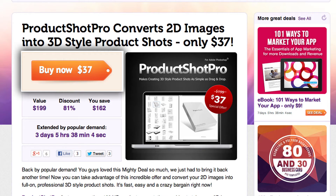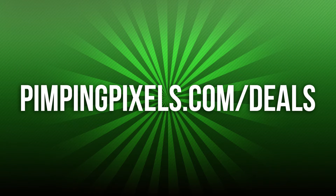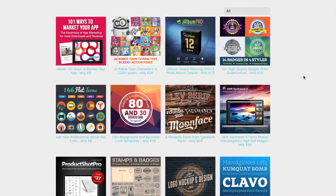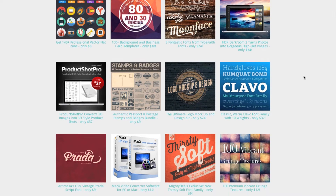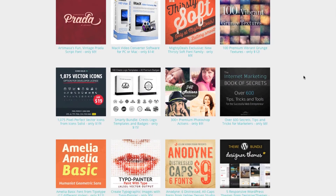Now I've got some good news and some bad news for you guys. The good news is that you can pick up ProductShot Pro for only $37 right now, and that's a huge savings over its $200 list price. The bad news is that this great deal is only available for a couple more days, so you want to jump on it as soon as you can. You can head on over to PimpingPixels.com/deals to find this and all the other design deals we offer through our friends at Mighty Deals, or you could just use the direct link to ProductShot Pro that's in the description below.